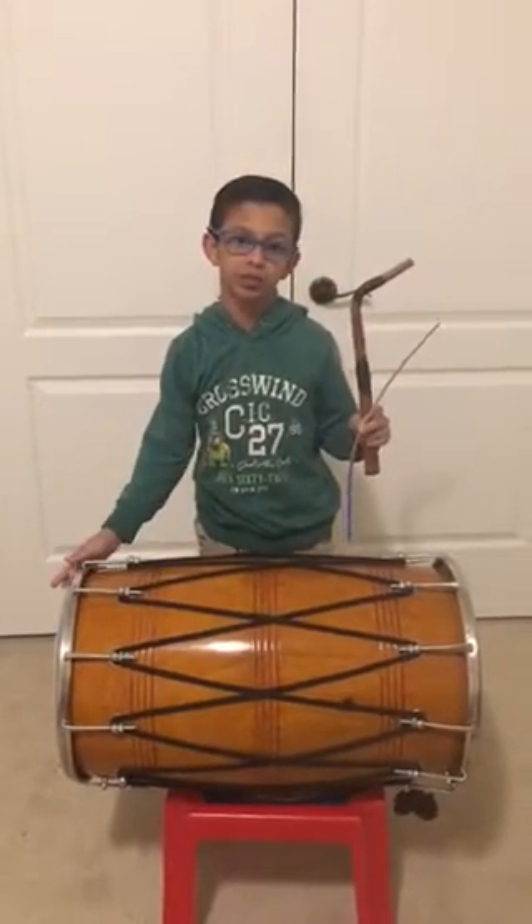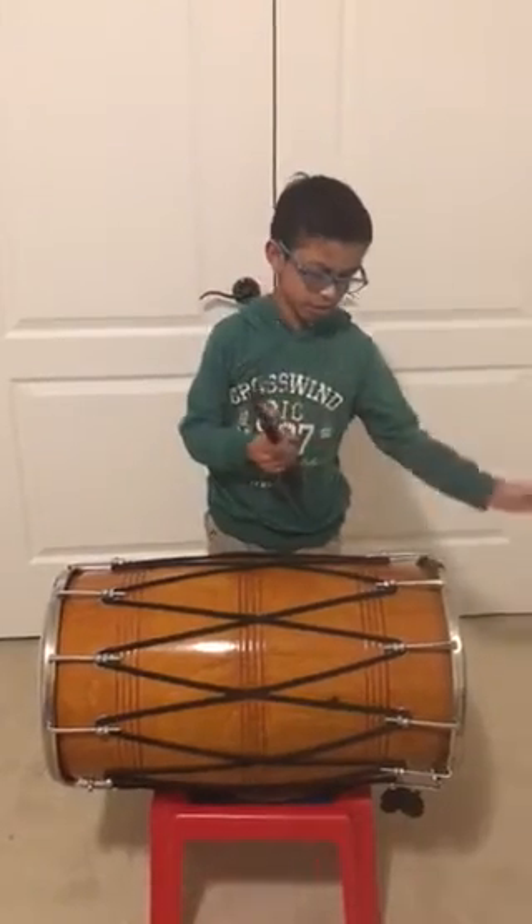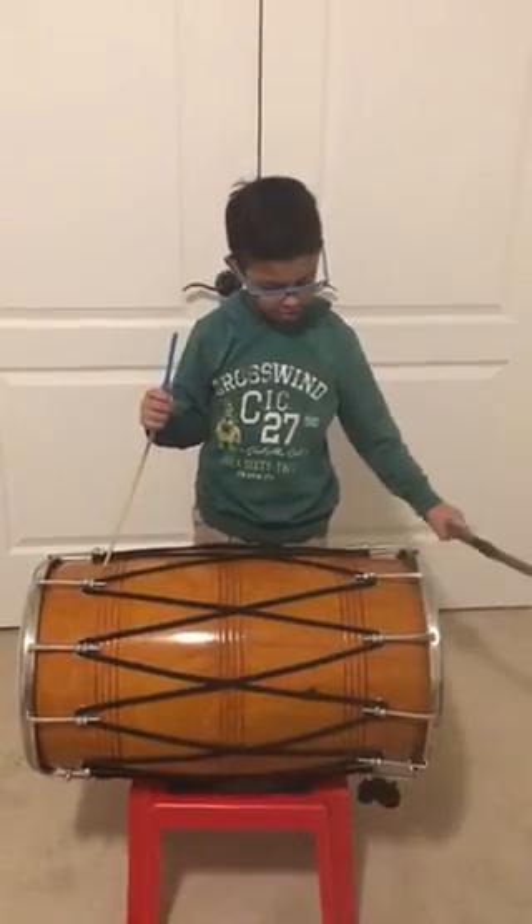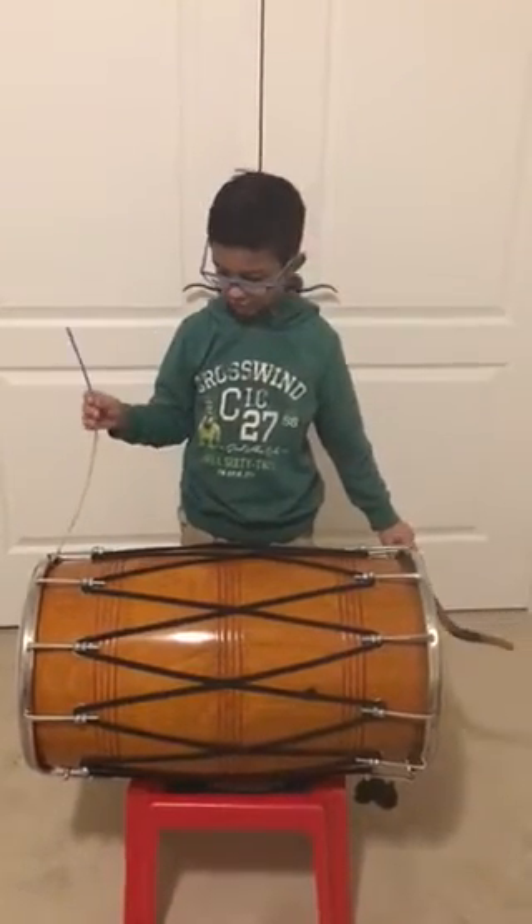This is for the treble. This is for the bass. These two sticks are Doga and Tilly. This Doga is where when you play this. This is why they play this.